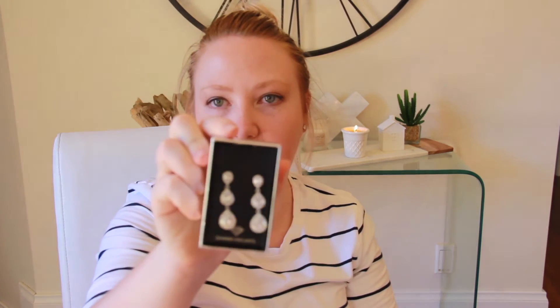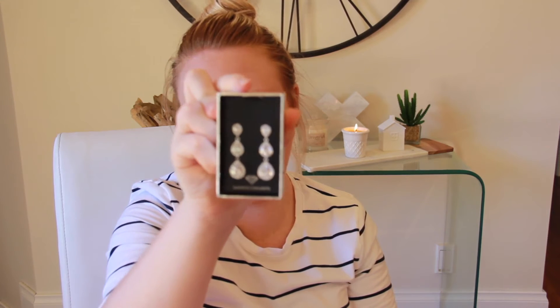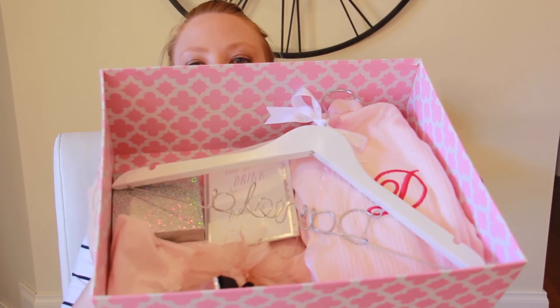Very cool. And then these are the matching earrings. Nothing too over the top — the dresses are a little bit plain, so I didn't want anything too crazy. I think it's just a really nice thank you. You hand them this in the morning, everything's in there, and it's just really cute. I'm pretty proud of them.